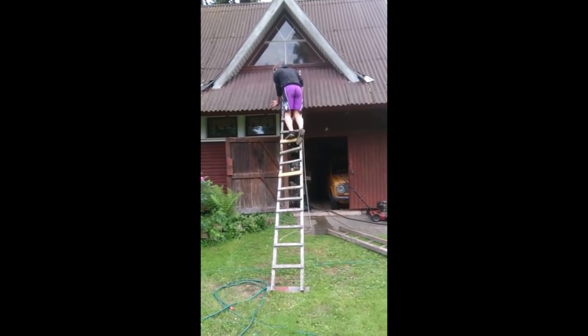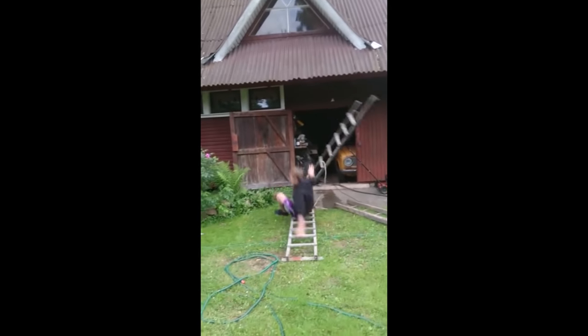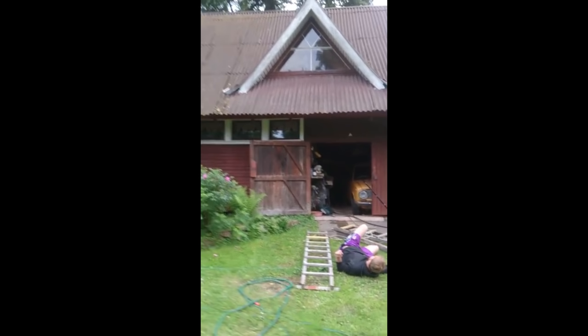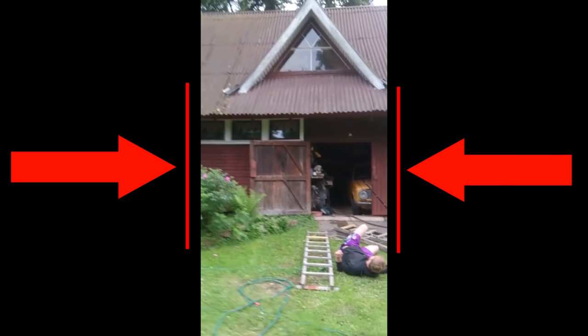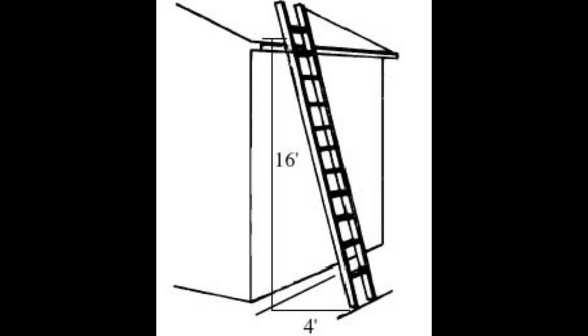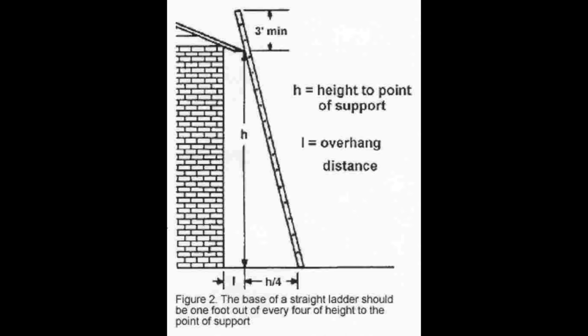The golden ratio of ladder safety, famously postulated by Euclid as he shot a vertical video of his best friend falling off a ladder. Bonus safety tip: if anybody's shooting a video of you while you're on the ladder and they're holding the camera vertically, go ahead and clamber on down because you're about to be in an accident. This ratio is that for every four feet high the ladder is, it should be placed one foot out away from the surface against which it is propped. You really just want to hit that sweet spot of about a 75-degree angle. And if that all seems like too much math for you, just eyeball it, wise guy.